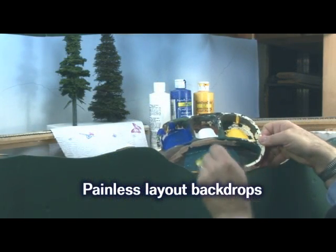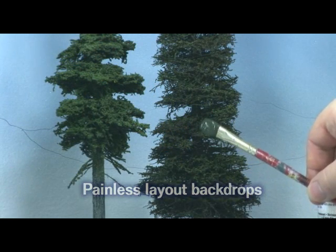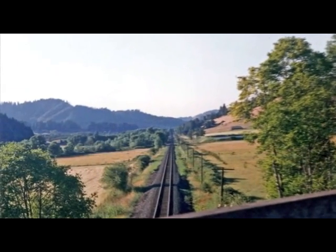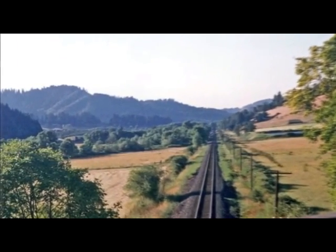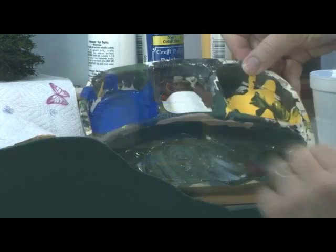To get a good color for hills on your backdrop, mix a color that would be good for the foreground, like a nice conifer green shown here. Now, depending on how far in the distance you want the hill to appear to be, add your sky color and some extra blue to the mix.